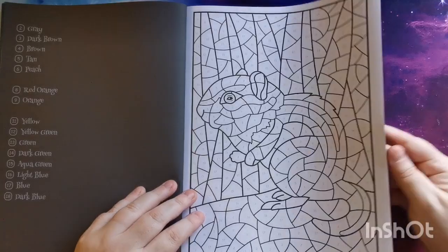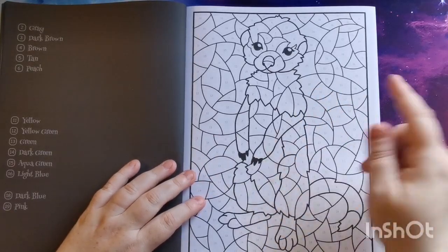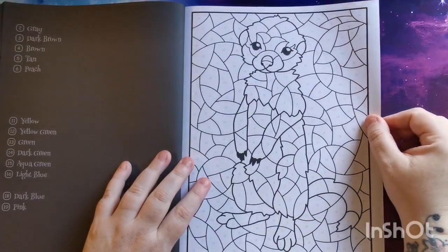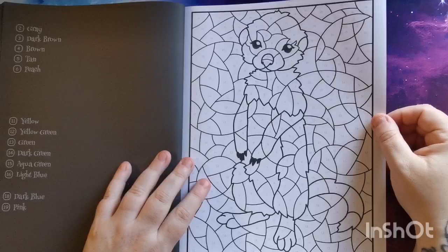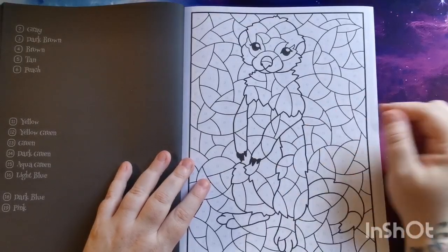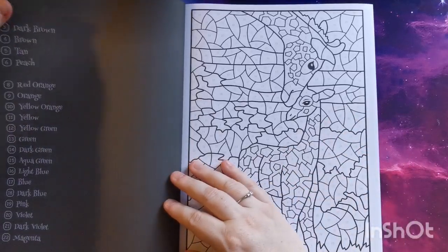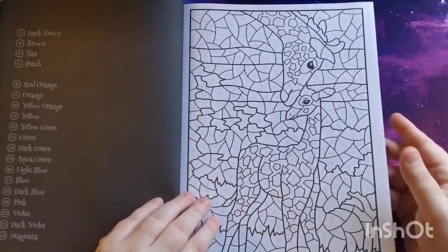These are really cute. I'm noticing that the spaces of color in this book are quite large, so I think this book would also be good for younger colorists. With the festive season fast approaching, this would be great to give as a gift to younger children. My daughter — she's seven, turning eight in February — she would absolutely love it. But it's nice because we have some more intricate images and some that are more simplistic, so we're getting a really nice variety.